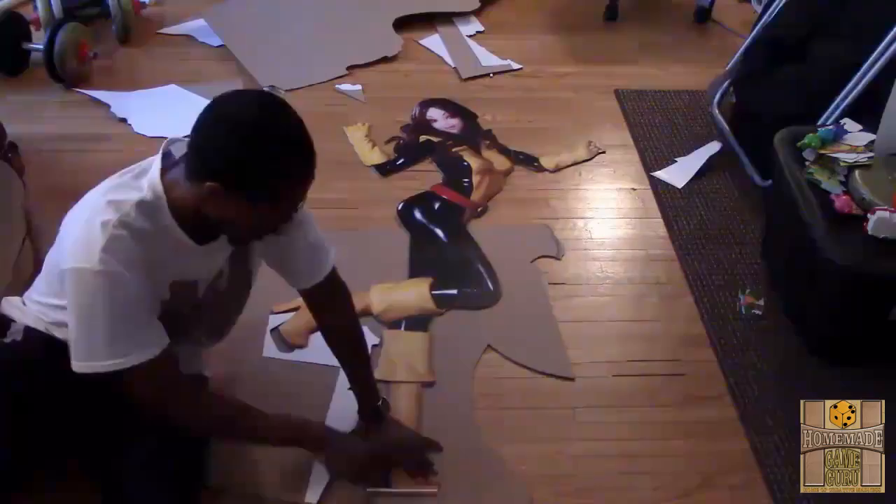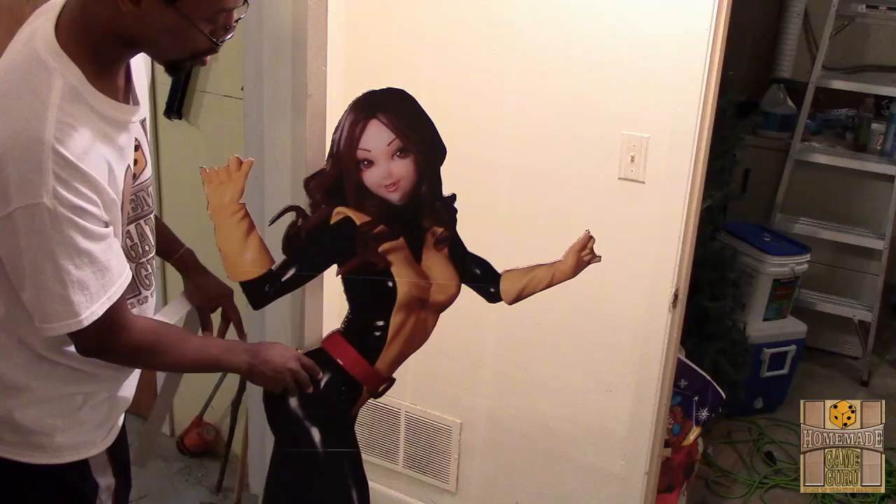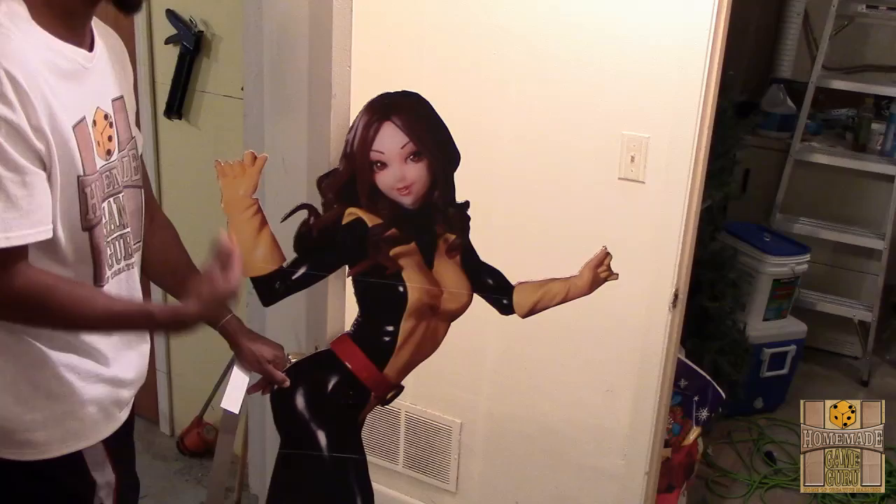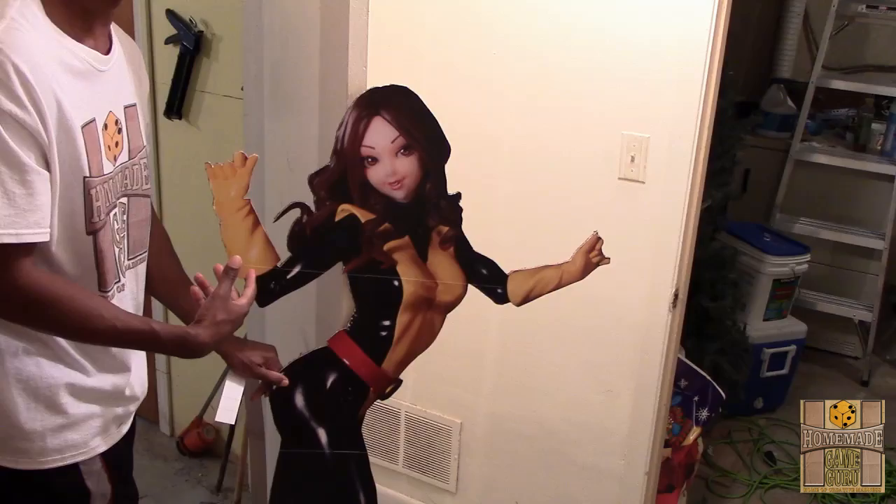Now that we have Kitty Pryde all cut out, the next step is making it look like she's phasing through the door or wall. I want her waist downward on one side of the door, with her knee and waist coming through the other side, and her hand and part of her hair on this side — positioned just slightly above the ground so the cutout isn't dragging when you open and close the door.